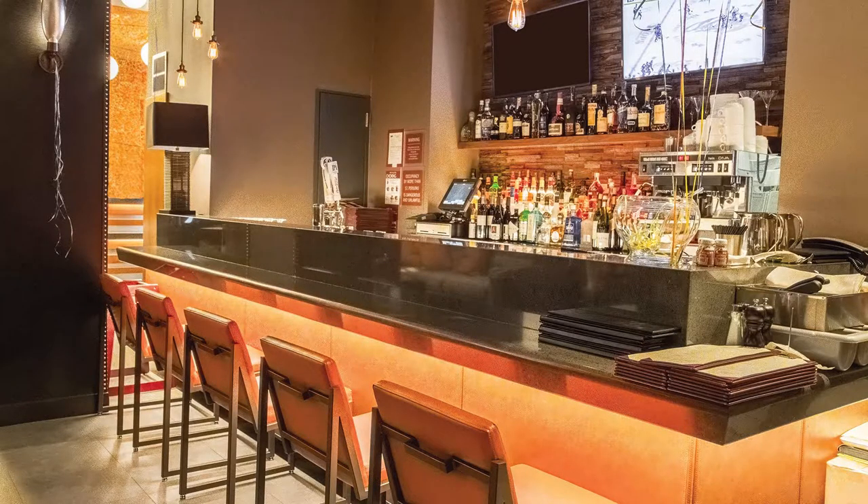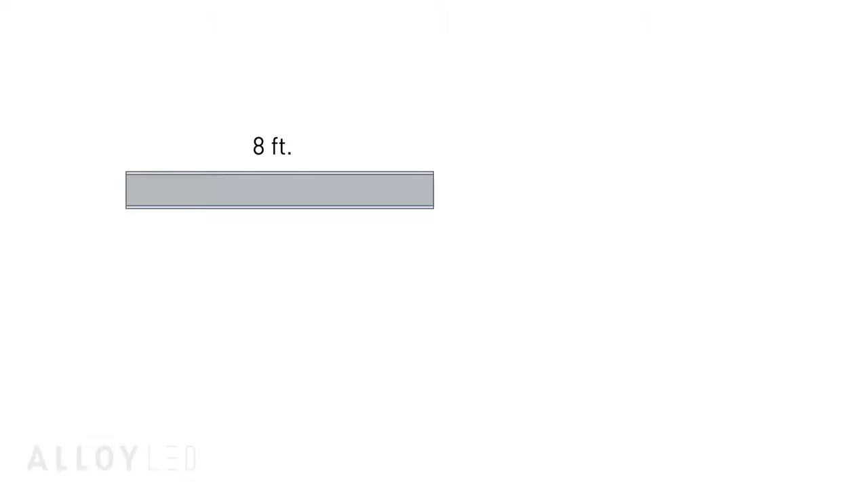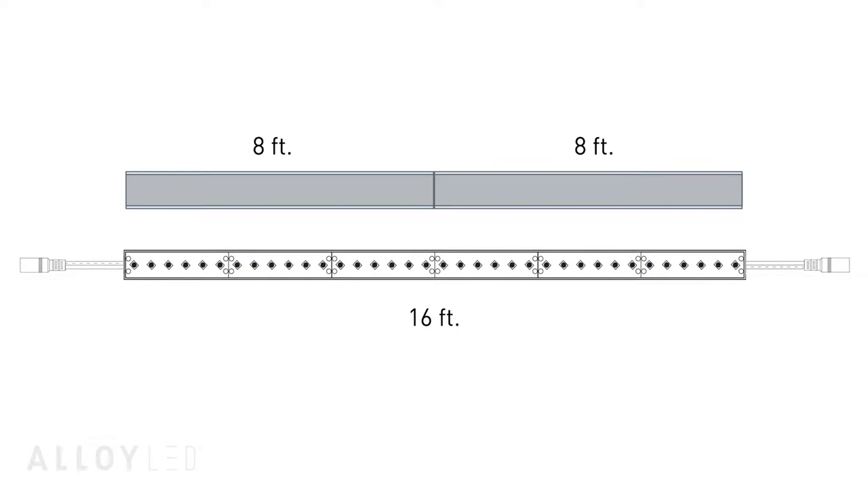These will be installed horizontally in this hotel bar. The bar is 16 feet long, so we'll have to use two 8-foot pieces of Surface 6 channel and frosted cover, along with a 16.4-foot spool of our wet location tape light.